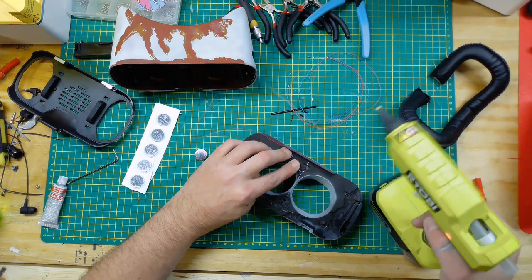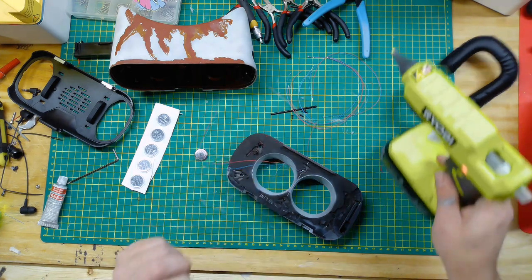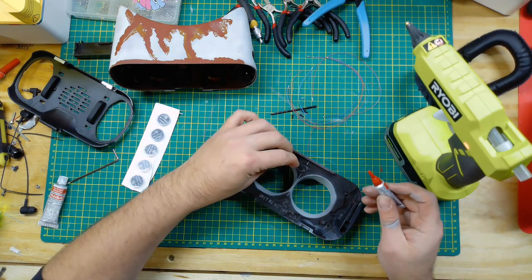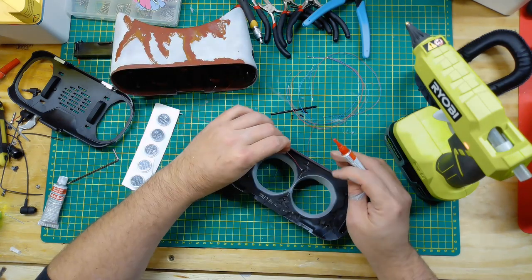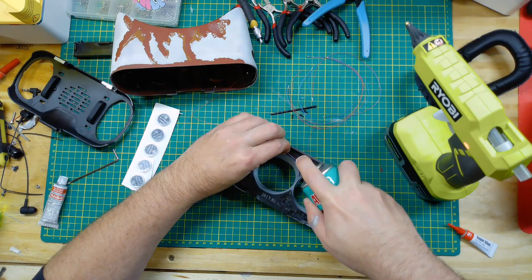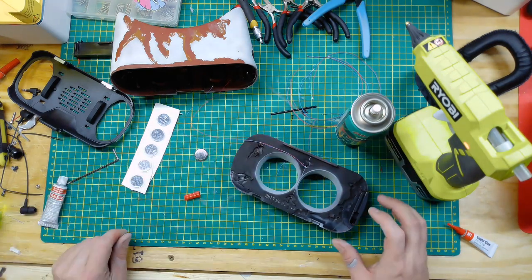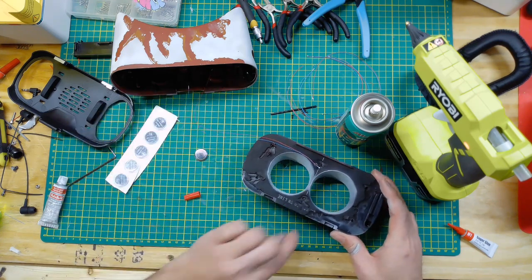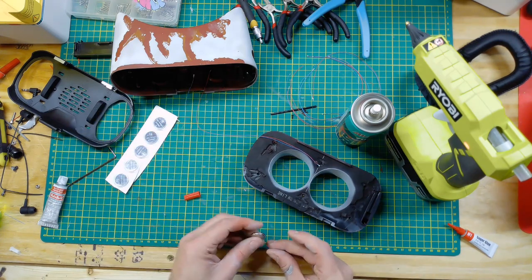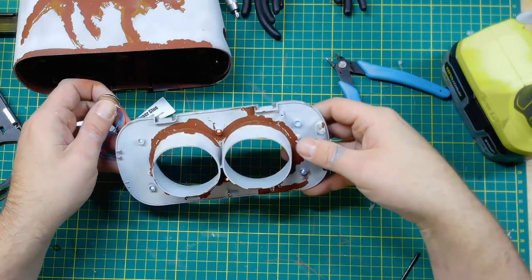And what's a Star Wars prop without some lighting? I'm putting these micro blinking lights right where the screw holes were. There were six screw holes so I'm going to add six lights. The two in the middle are red and the four on the outside are blue.